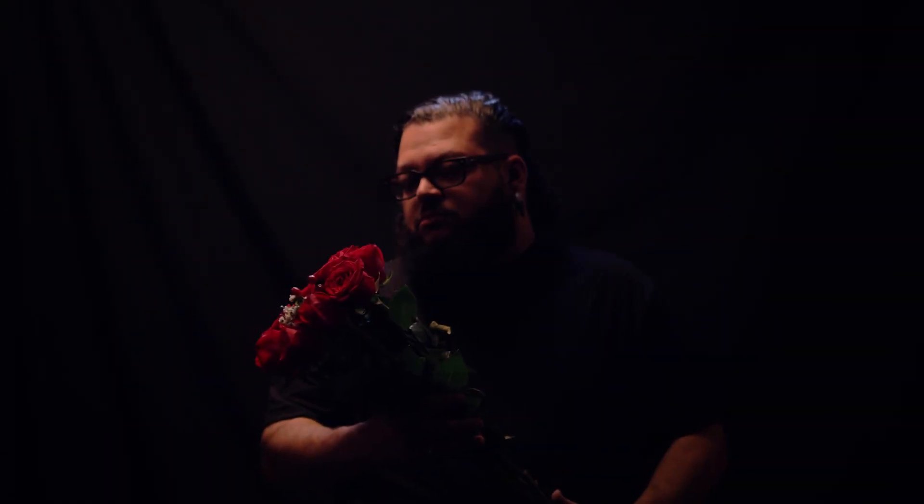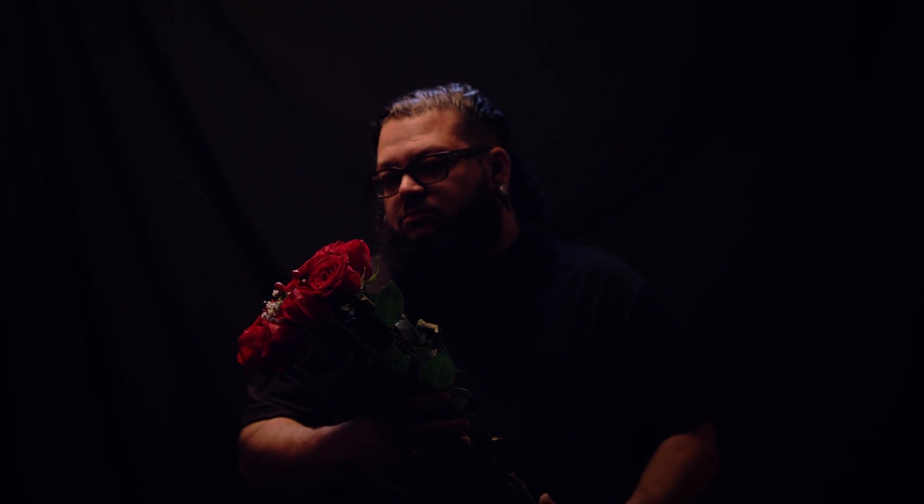It has made my shooting so much better. When you're using color contrasting lights on scene, this is where this LUT shines.